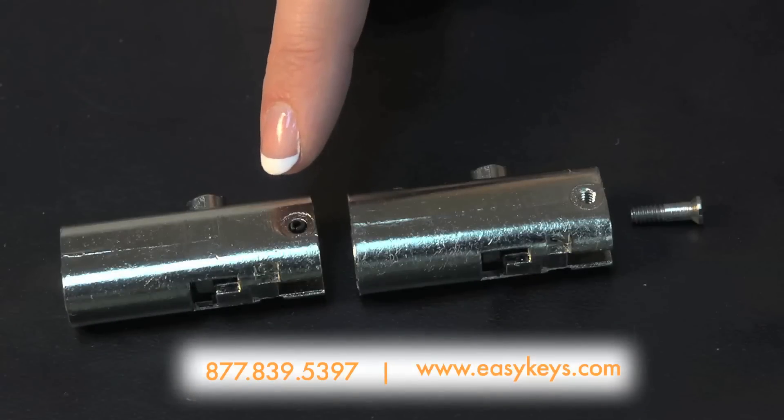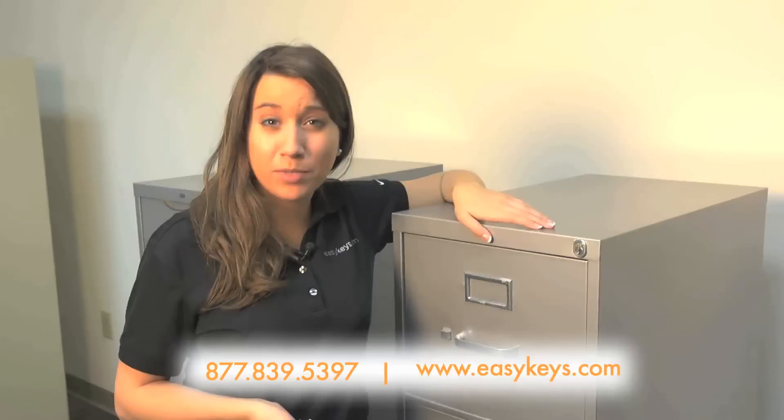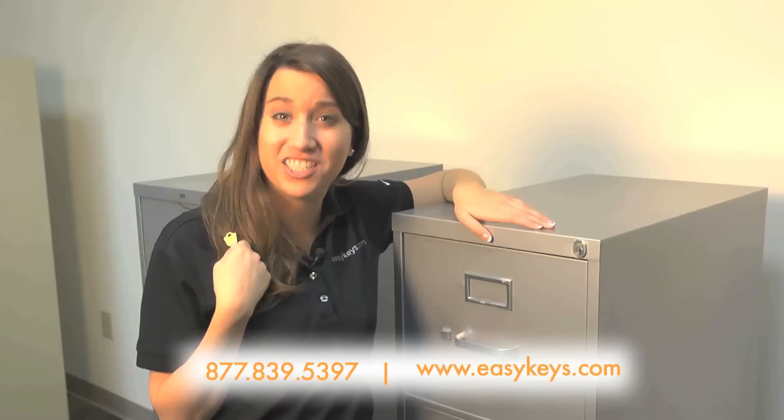Just make sure to check and see if you need the one that is held in by a pin or a screw. If you aren't able to see it because your furniture is locked, you would first need to purchase a replacement key before you're able to exchange out the lock.